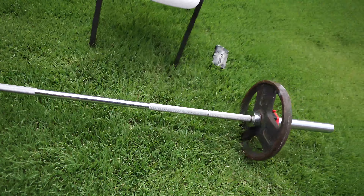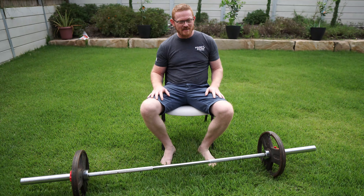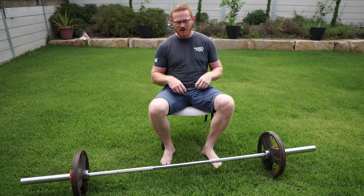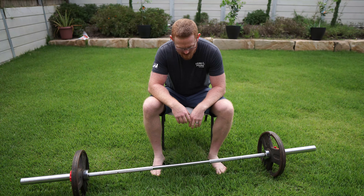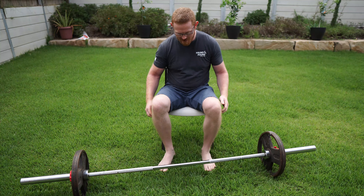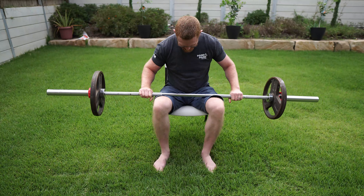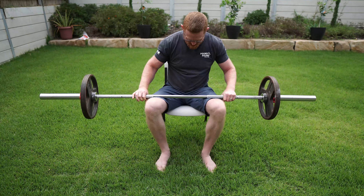I'm going to see if I can curl this thing. I haven't even attempted to pick this up yet - I have no idea how I'm going to go, whether I can do it or not. 50 kilos - what is that, like 110 pounds, thereabouts? I should have chalked up for this.